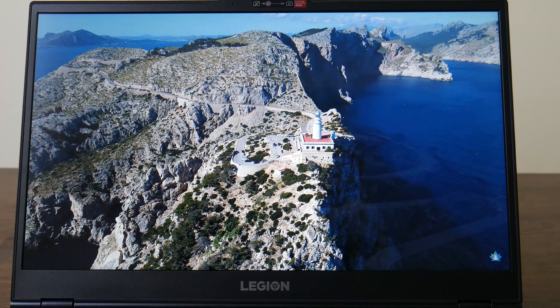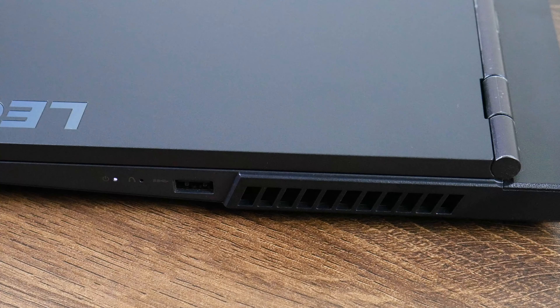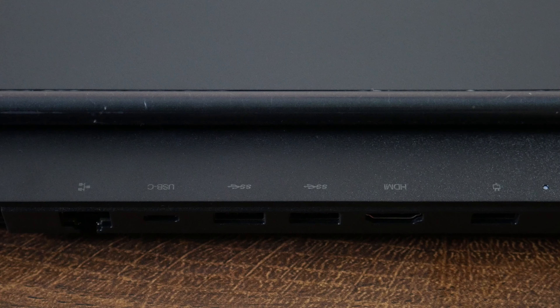On the right side, there is an LED notification light and a USB Type-A port. Moving to the back, there is a Noble Lock port, a DC-in power connector port, an HDMI port, a full-size USB Type-A port with 3.1 Gen support, a USB Type-C port, and lastly a Gigabit RJ-45 Ethernet port.